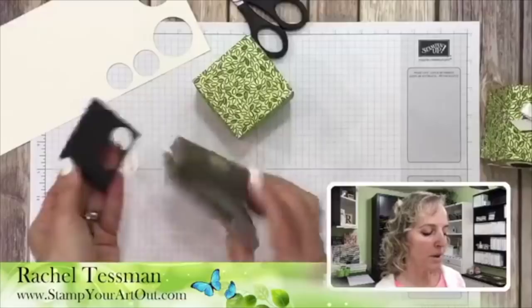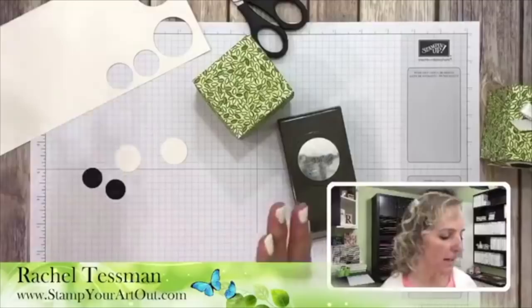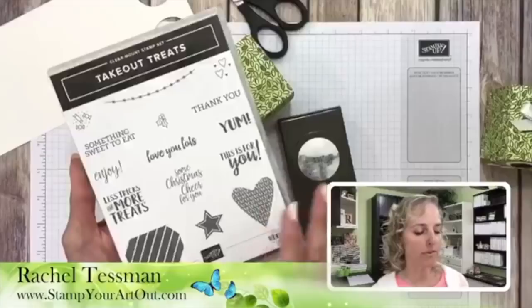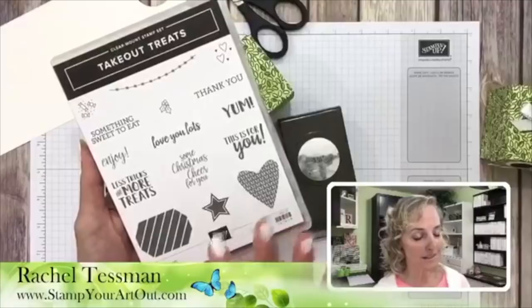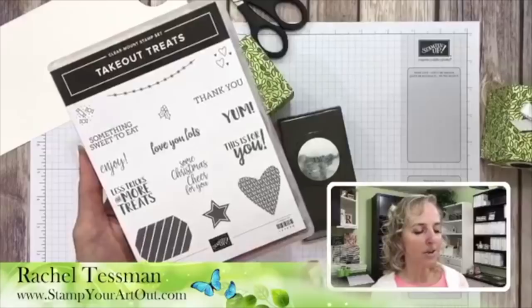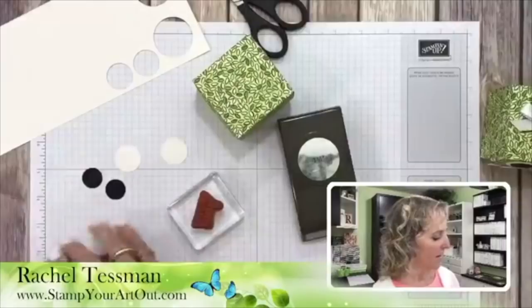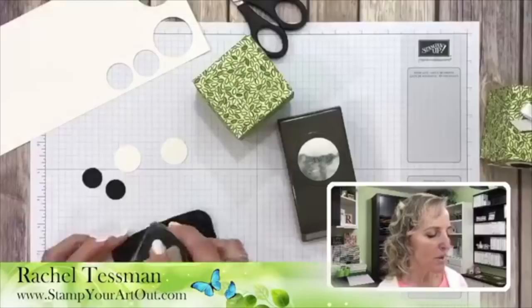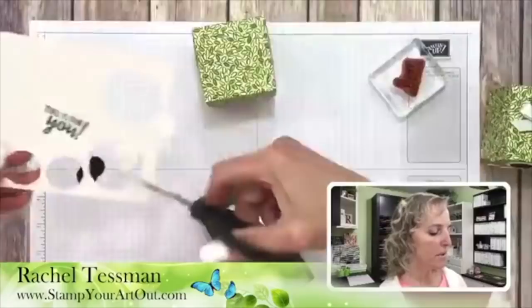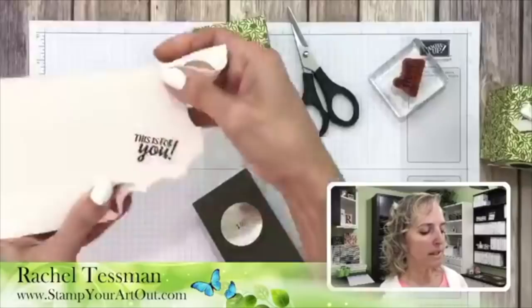The holiday catalog will debut early September, I believe September 5th. Takeout Treats coordinates with and is bundled with the cutest little takeout box — you can save 10% with the bundle. These little images are meant to go along with that box. We'll use this one that says 'This is for you' and stamp it onto our Shimmery White scrap with Jet Black Stampin' Write ink. Of course I stamped it right in the middle — don't do that if you're a beginning stamper! But now you have a trick for getting that stamped image: punch it out using your punch upside down so you can see where you're punching.